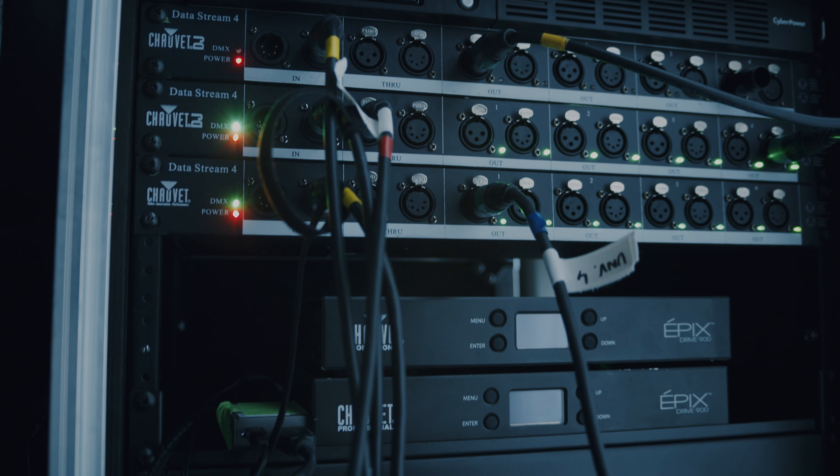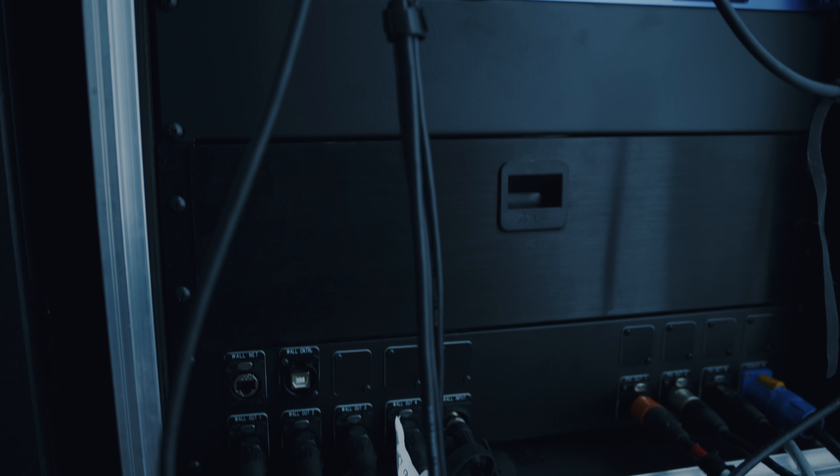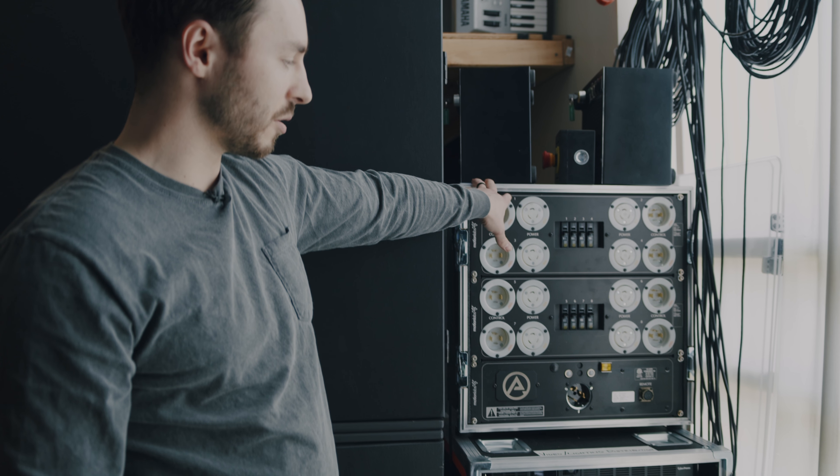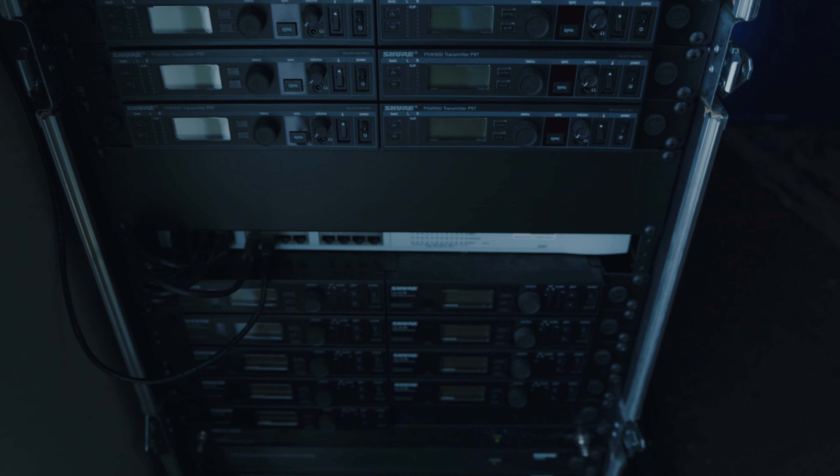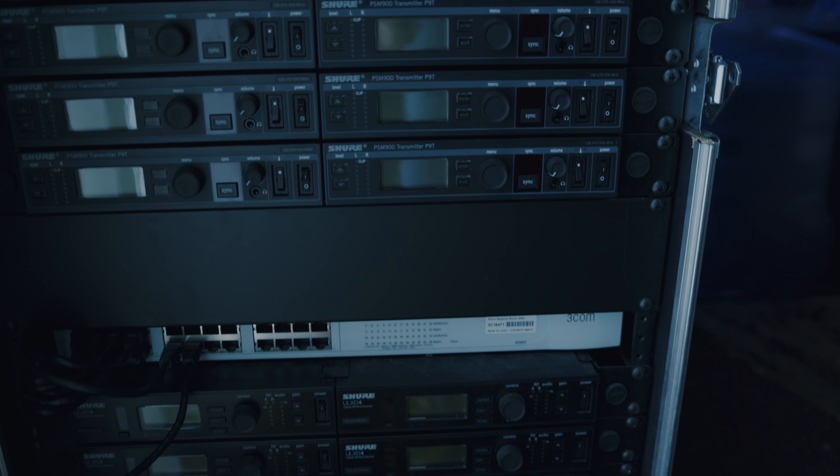Ableton is also sitting on our production network so that we can control it from other places. This allows us to screen share into it if there's a problem, as well as we're using an instance of QLab at front of house. The room producer at front of house is firing our first track, which is our countdown. That comes from Ableton, but is fired from front of house so that the room producer can have control over when that starts.